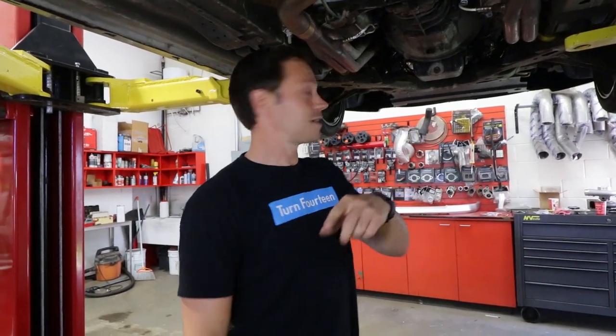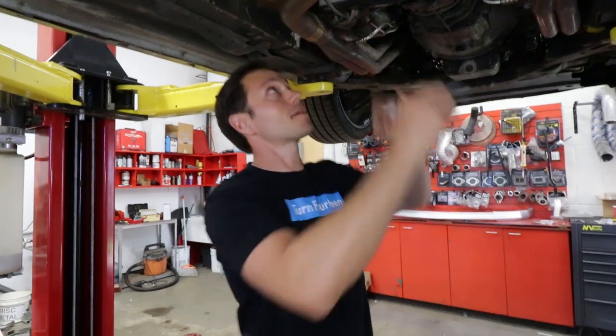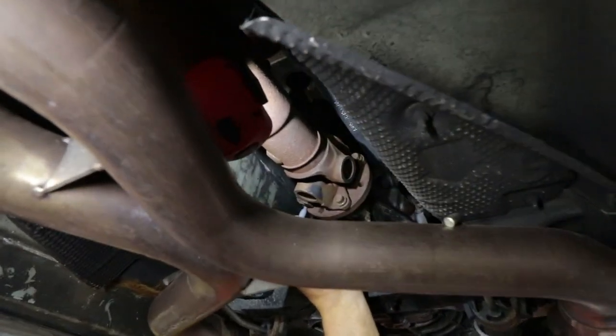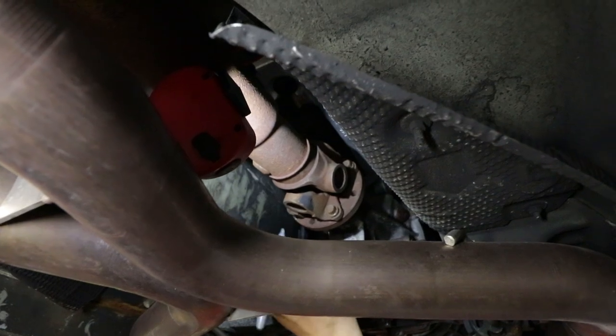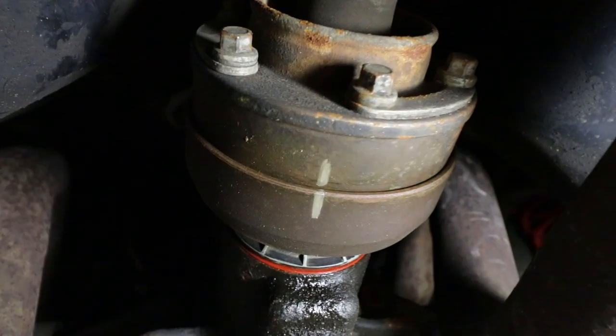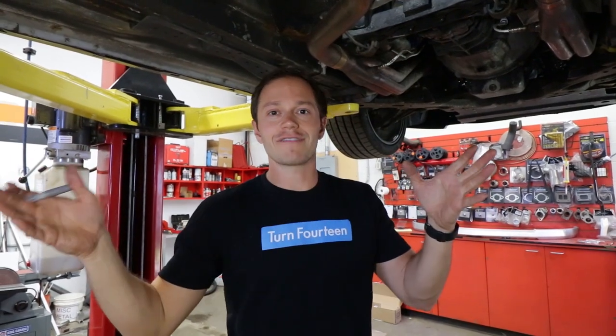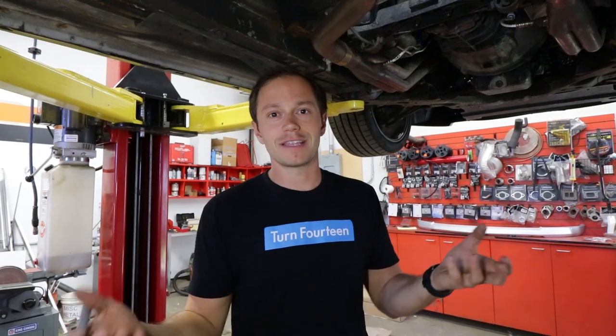One thing I just read in the QA1 instructions: you want to mark where your OEM driveshaft lines up to the transmission and in the back as well. If you ever need to put it back in, those marks are going to help balance it out so you don't have any drivetrain vibration - that's really the most important thing with driveshafts.